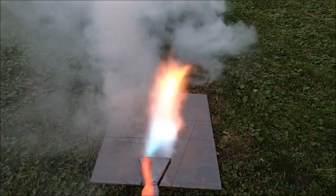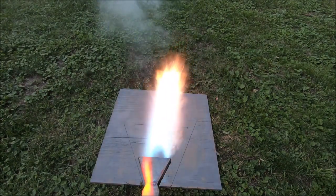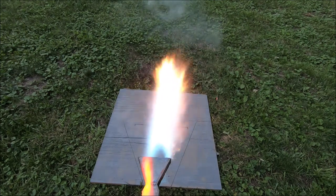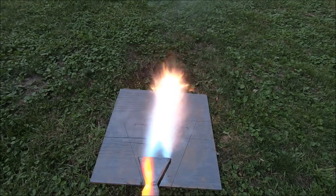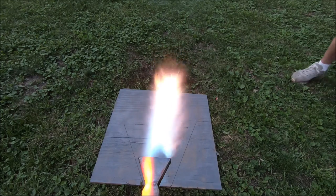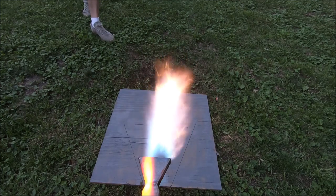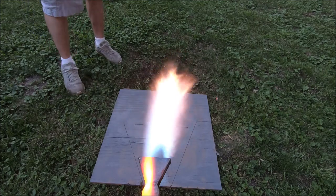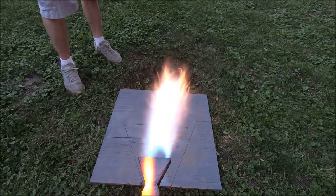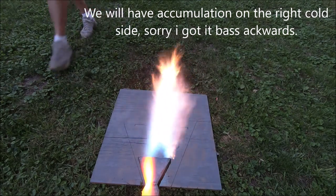We just hit an air bubble — I wanted to show you guys what happens. I lit it right back up, but I just wanted to illustrate the possibility of shutdown: that was an air-bubble-induced shutdown. If I had that whole throat white-hot instead of just the left side, we won't get an accumulation of unburnt fuel on the left side of that throat — which we are going to have at this point.